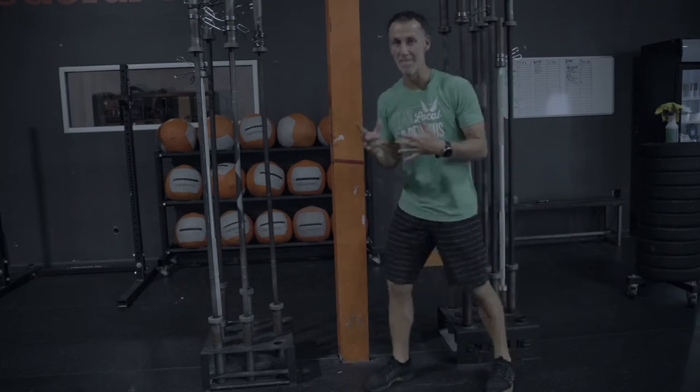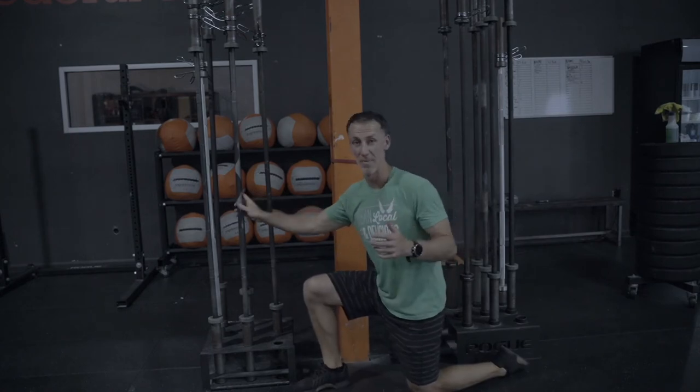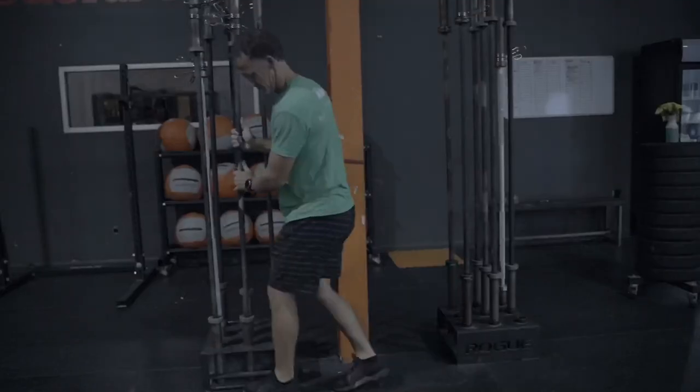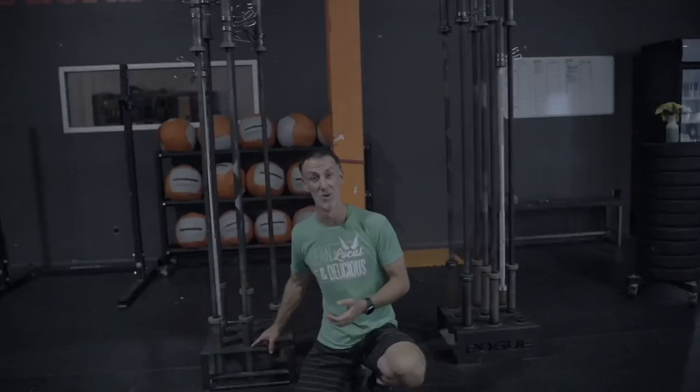These are the two main barbell storage options that we use here for the gym. It's vertical storage — stores nine barbells. They're fairly standard. We have the ones from Rogue, but you can buy them off Amazon for a little bit cheaper. This is their older model. It is hard to fit the barbell in, so you'll see a lot of clanking — it's loud, it's obnoxious — and there's no sleeve for that barbell to go in, which also promotes a little bit of wear and tear on the shaft of that barbell.